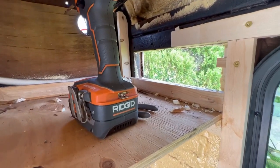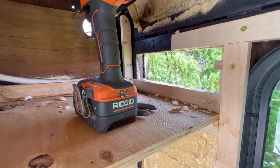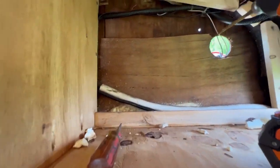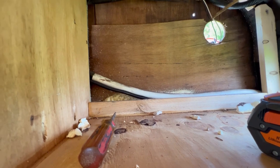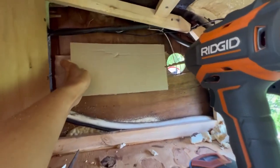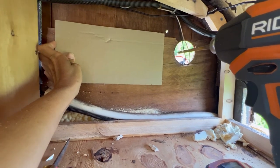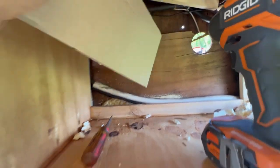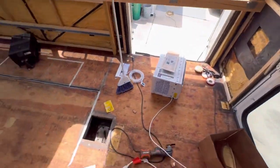So I cut the first hole in the bus here for the register that's going to go on the side for the intake. I need to cut one on the back here, and I'm going to show you how I'm doing that. First, I figured out where I wanted the grate to go and drilled a hole in the corner so I can see from outside where I need this to be. I also made a template — always, always make a template.